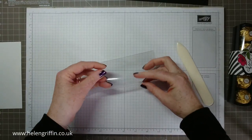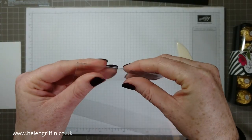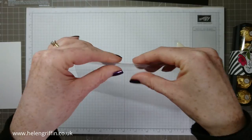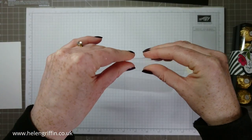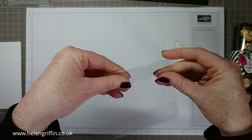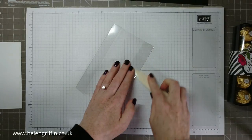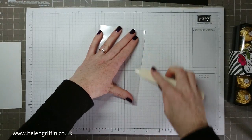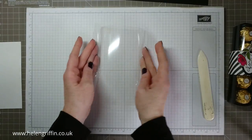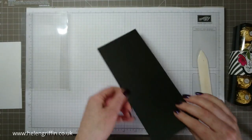Do the same on the other side — sorry if it's really hard to see, this is see-through so it looks like I'm playing with something invisible! It's picking up quite well on camera but to the naked eye it does look like I'm playing with nothing. Get the bone folder again and press that down. That's our top bit done, so let's make our box.